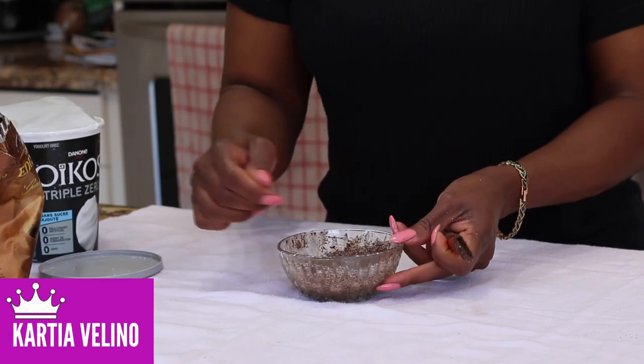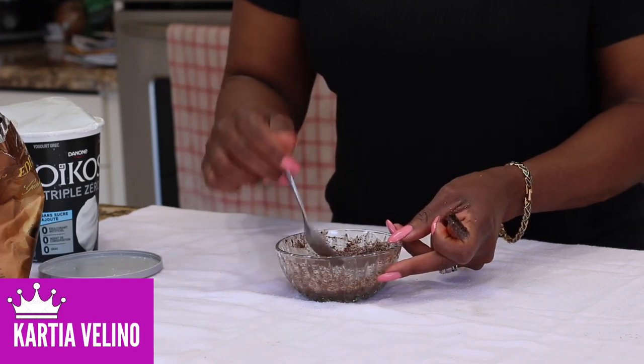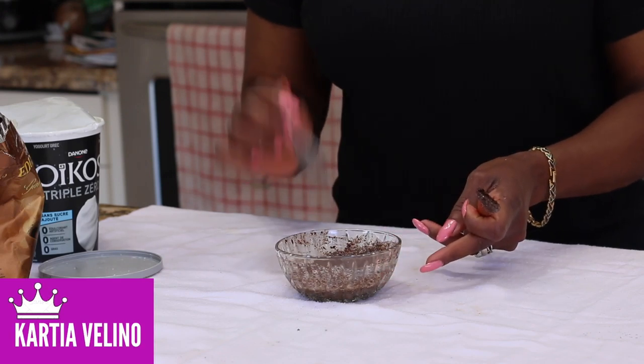Your next alternative to yogurt is to use milk. If you have access to regular fresh milk, that would be awesome. The more fat in the milk, the better for you.